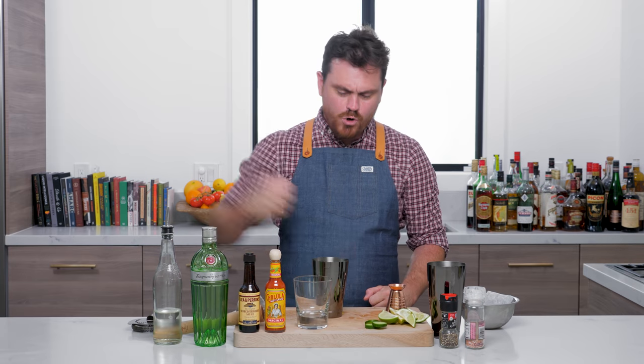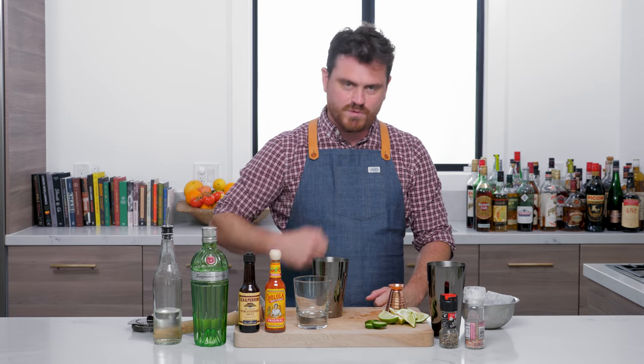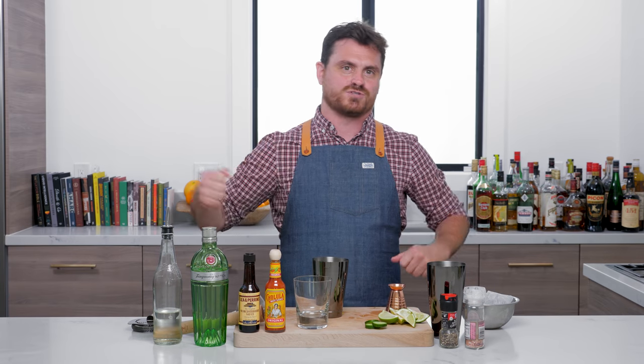What's up guys, welcome back to the Educated Barfly. Today we're going to be making a Gordon's Breakfast.